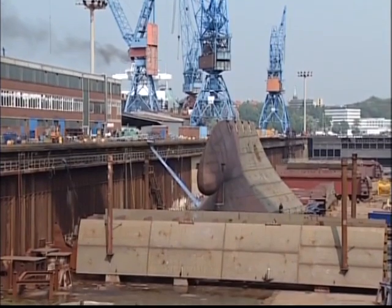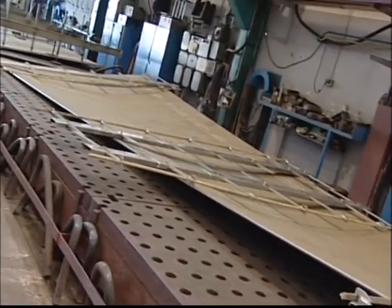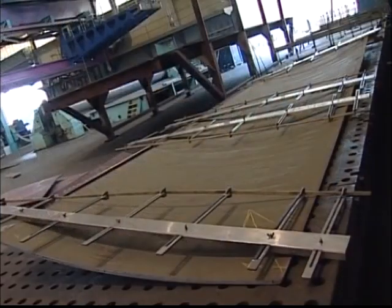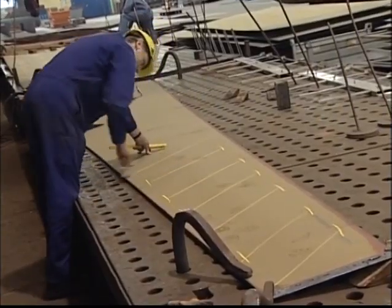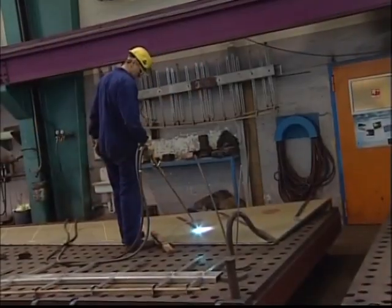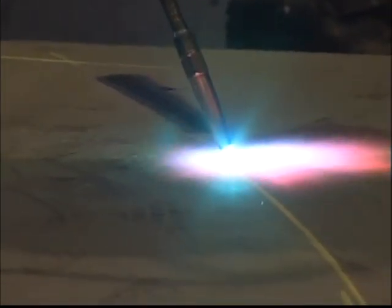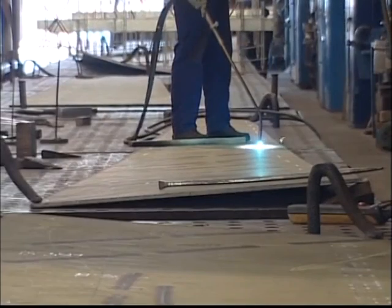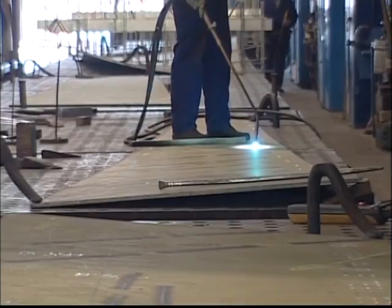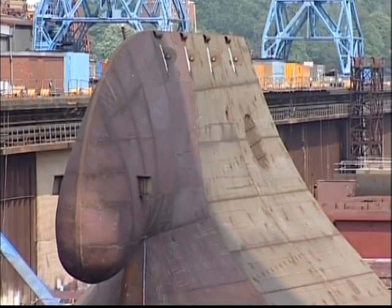At HDW in Kiel, a flame straightening method is also used for forming heavy plates three-dimensionally. HDW has craftsmanship and professional know-how developed from decades of work. The massive weight of vessel plating is used to block heat expansion as they use flame straightening to bend the steel in different directions. This is how the bow of a ship can be formed, for example.